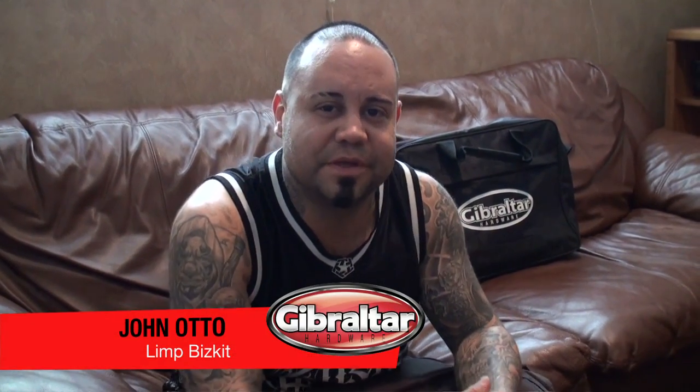Hey, what's up everybody? It's John Otto, drummer for Limp Bizkit, and I'm here talking about Gibraltar Hardware. I'm representing.